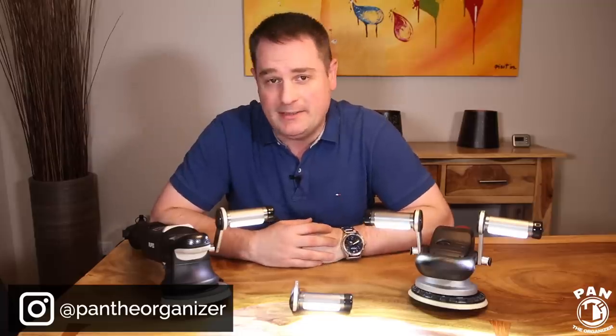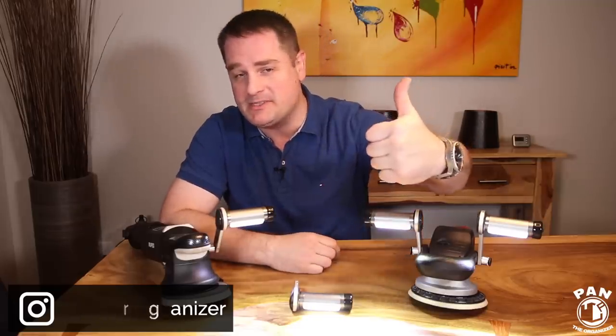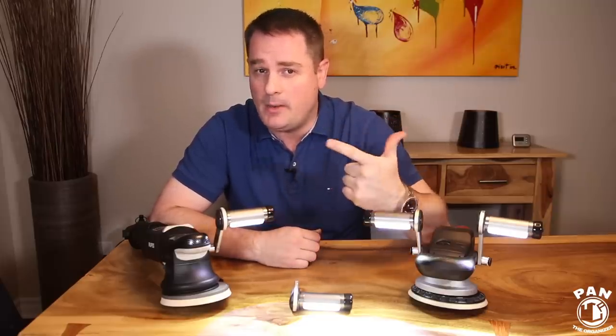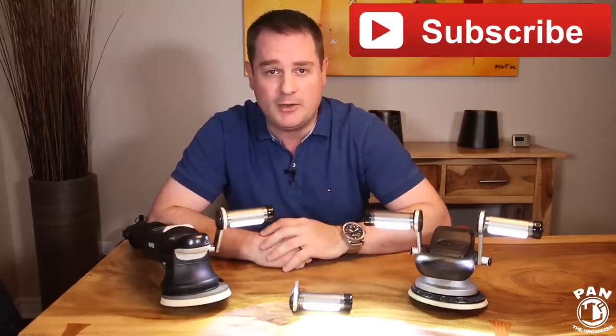I hope you enjoyed this video about a cool new gadget I discovered at the SEMA show — more videos to come with more stuff I discovered while I was there, so stay tuned. If you want to show your support, smash the thumbs up button. If you haven't done so yet and want to learn more about car detailing — products, equipment, tips, tricks, and techniques — make sure you hit the subscribe button found under this video.